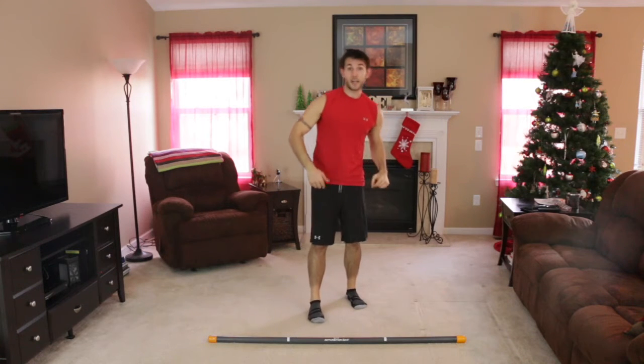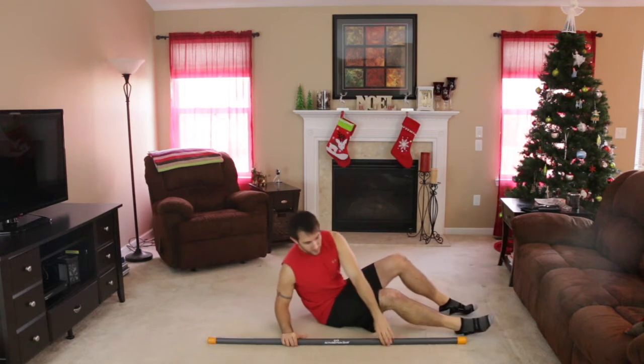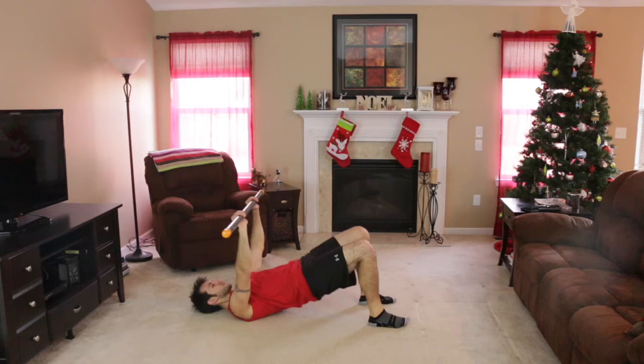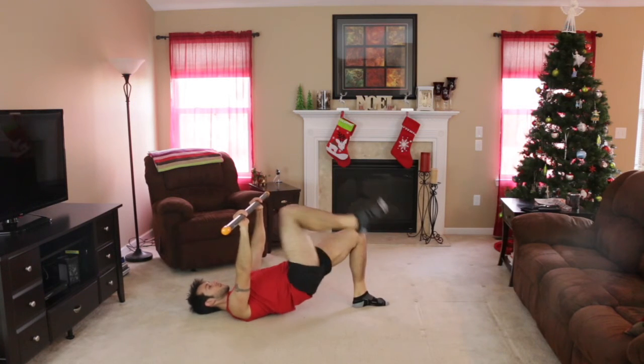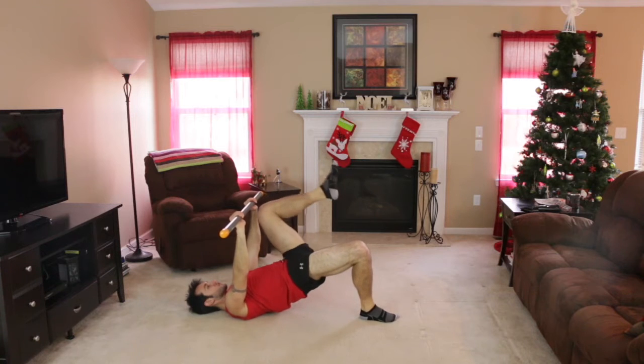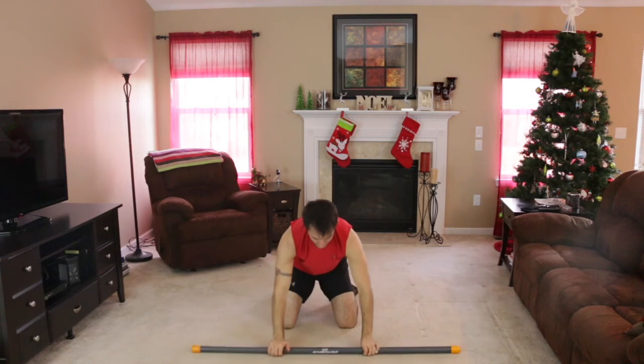Exercise number three, we're going to lie down supine — that means face up in a bridge position. You're going to grab the bar on those white lines for a minute straight. We're going to do a bridge march — just trying to stabilize that bar, keeping your butt off the floor the whole time. You're going to feel that in your backside.